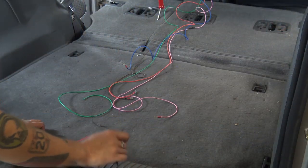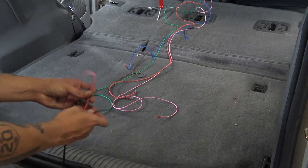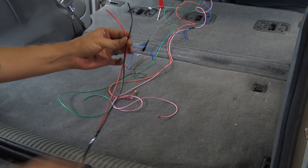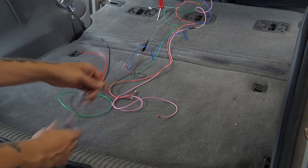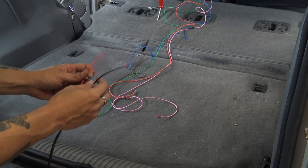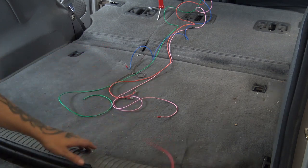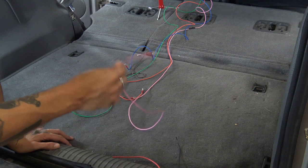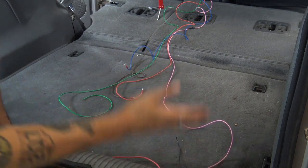Here at the back of the vehicle you can see we have quite a lot of wires — I've already got these run but I'm going to show you where they go and what they do. These two are the power and the ground for the lights themselves; I combined them into one power and one ground. I have this pink wire here — it's running up to the switch, but its main purpose is to attach to our tail light back here, and I'll show you how to do that as well.